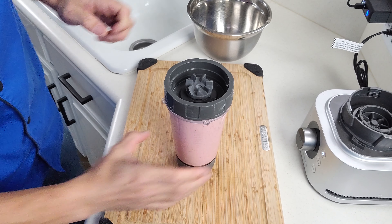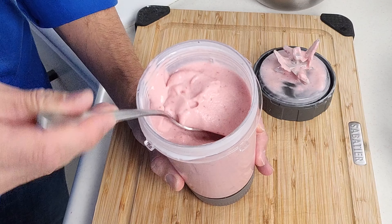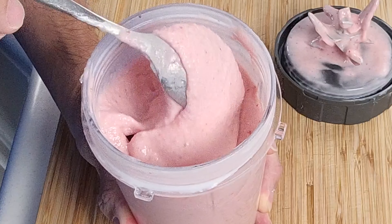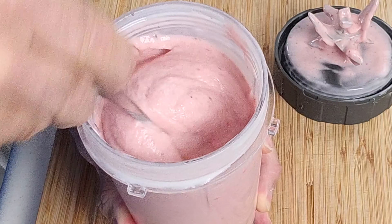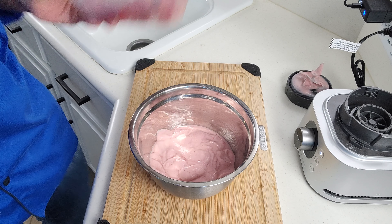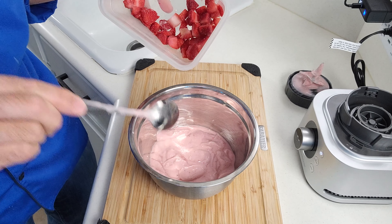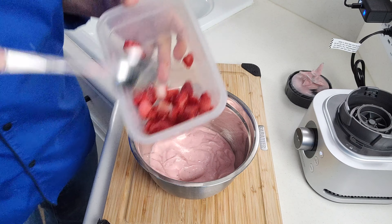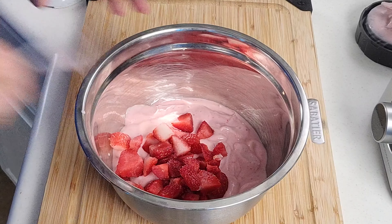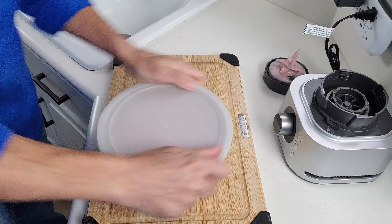And just like that we're done blending. Now this part is up to you — it kind of depends on how you like the texture. The texture out of the blender is going to look like soft serve ice cream. In our case this is going to go back in the freezer for just a little bit because we want it to be a little more firm like an ice cream. So we'll go ahead and pour this into a bowl. We left a small portion of our strawberries out of the mix so we can pour them into the mixture and have chunks of strawberry in there. We'll go ahead and throw those in, mix these up really good, then cover it back up and put it back into the freezer.